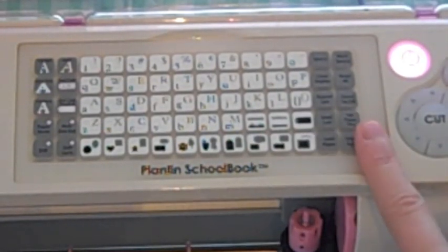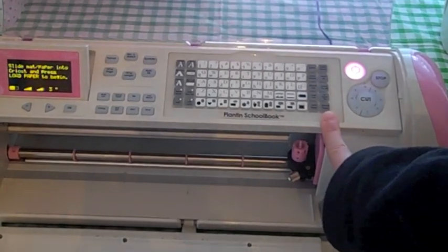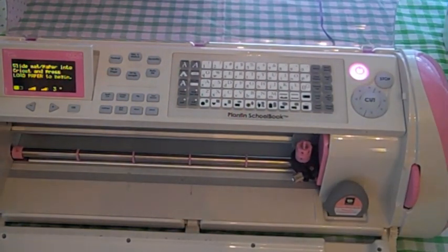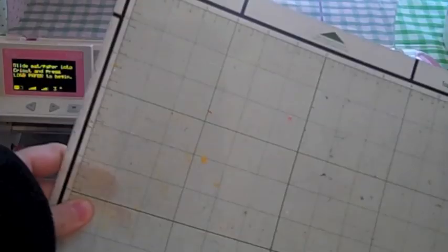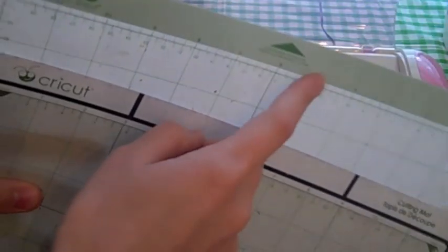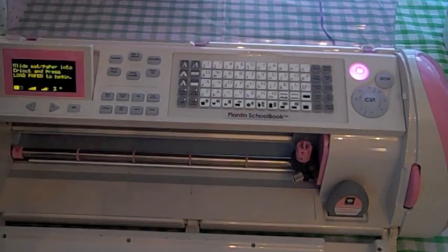This next one is set paper size. I get a lot of questions about this one, so I'm going to zoom out and show you. You're going to need your Cricut mat and a piece of paper. It doesn't matter if you use the Imagine Cricut mat or the regular Expression mats — they're the same size. You can use the Imagine mat inside your Expression, just not the Imagine cartridges.